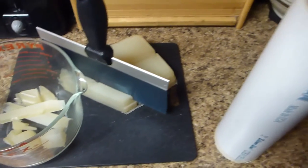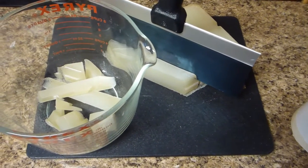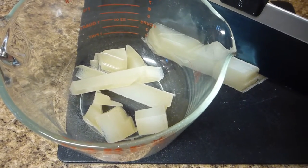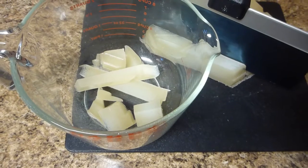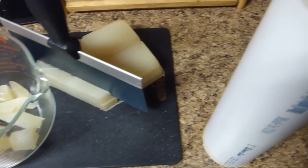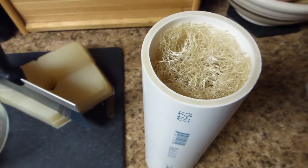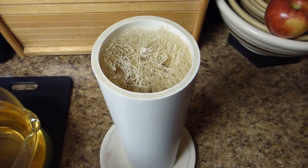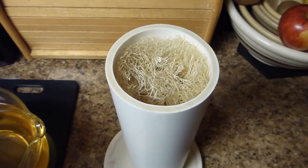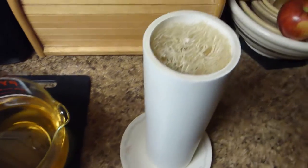I have a block of melt and pour soap which I am cutting into small pieces. I'm going to put them in this Pyrex container and microwave it until it's melted, and then pour it into the soap mold to the top. I have the soap melted — I stirred and microwaved until it was all melted, and now I'm ready to pour it into my mold.